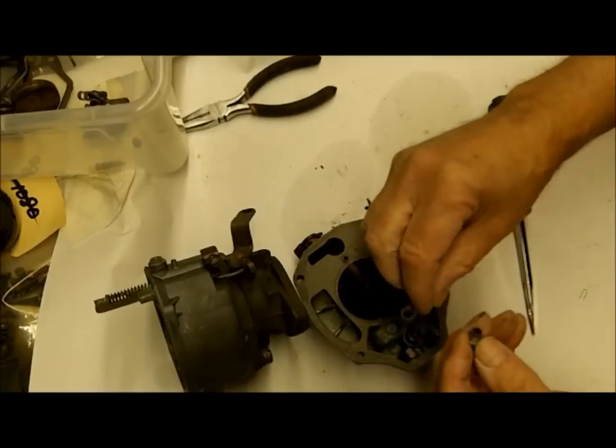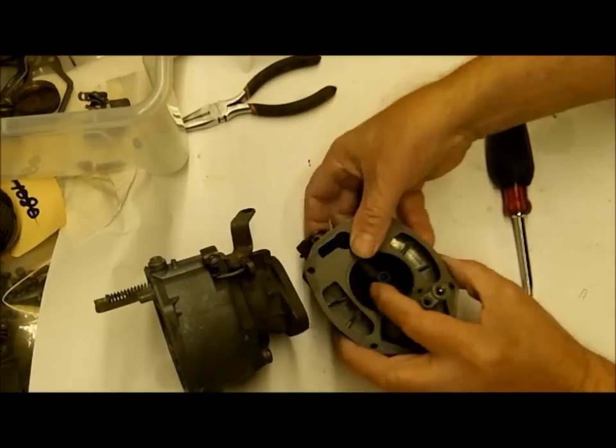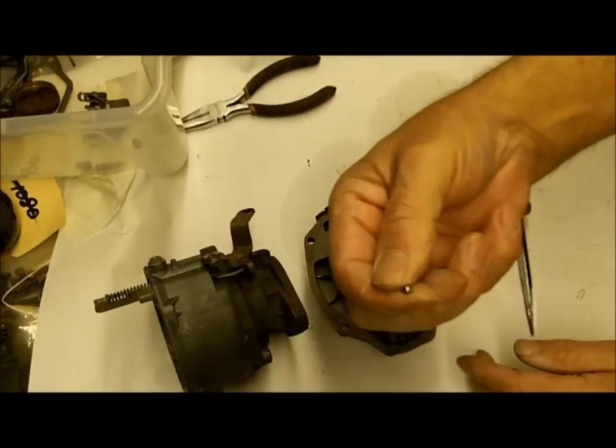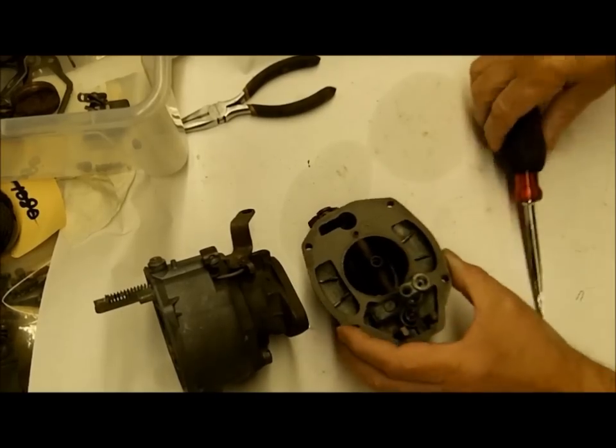This is where your power piston goes. You have a check ball in here - this is the smallest check ball, and it goes in here. Not the aluminum one.